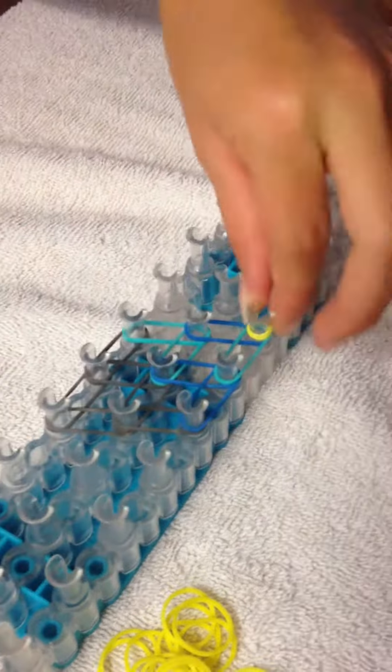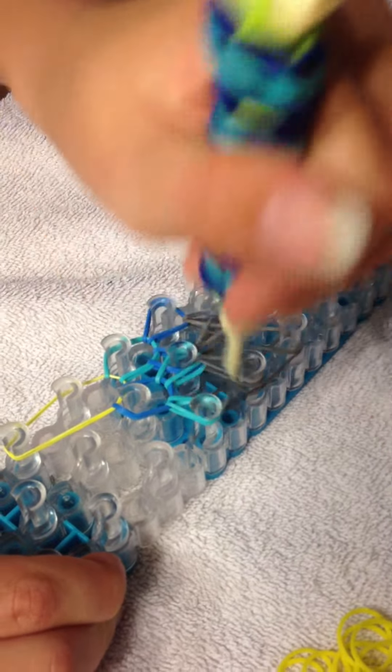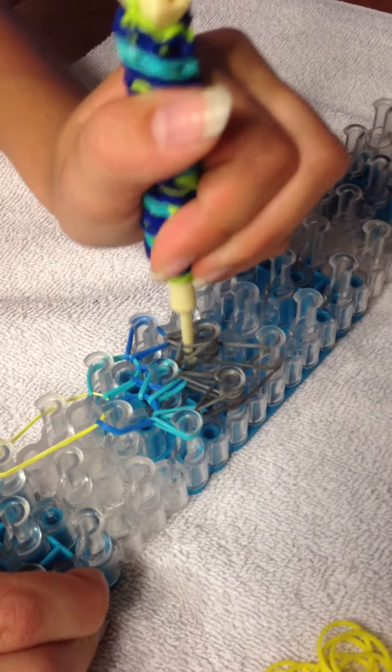You'll grab the first band and the first peg, pull it forward, and then this to the side. Then reach up in here, grab the top one, pull it forward, and the second to the side. Go to the left — top down to forward, second to the side. Going back to the top again, pulling it inward, going to the middle. Always the top first and then the bottom.